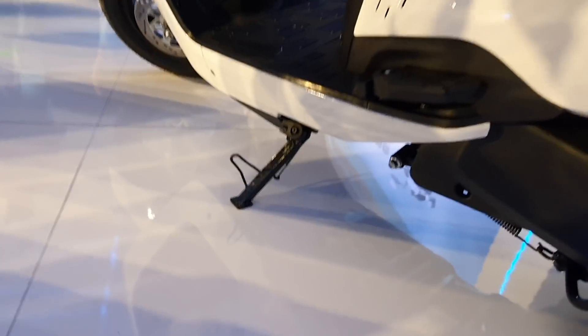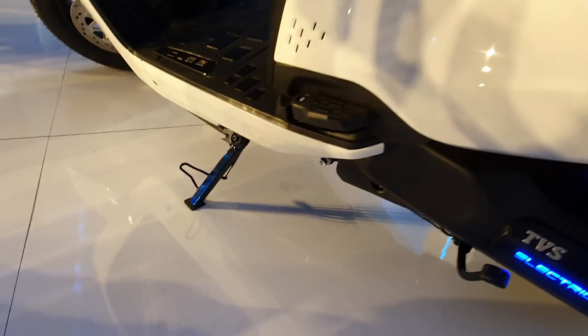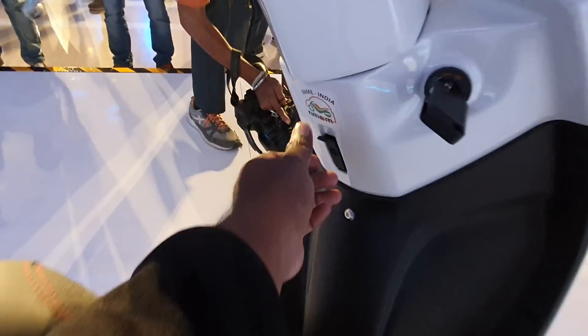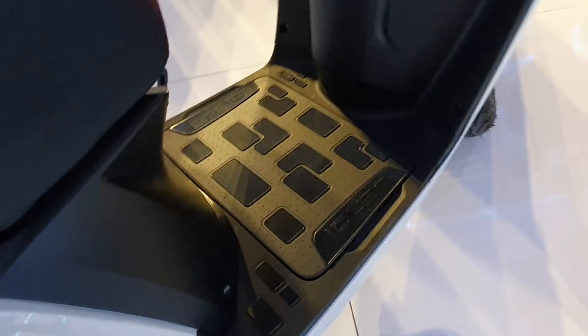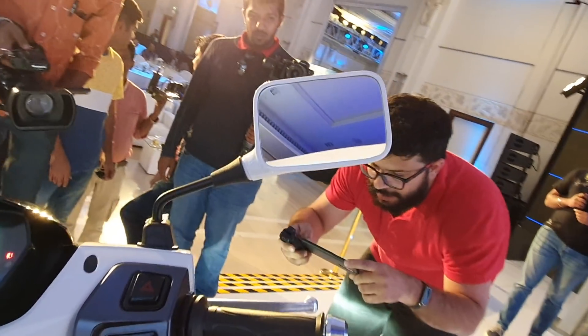The iQ logo is right here. You have a sidestand down warning indicator — it's illuminated. If the sidestand is on, you get an alarm indicating that you need to take it off. That's a good safety feature. You also have a front hook and a conventional under-the-seat hook for utility purposes. There's a flat floorboard with scooped-out front panels for adequate legroom, and rectangular rear-view mirrors offering a decent field of view.